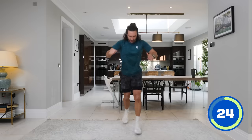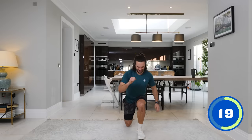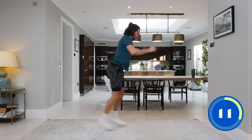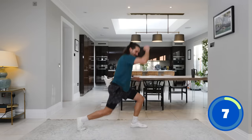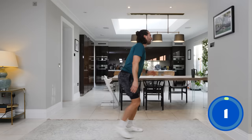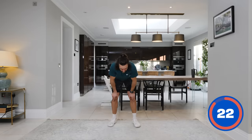Drop that back knee down if you can. The burn — instantaneous burn. Keep it going, keep lunging if you can. Lunge, jump, lunge, jump. Last five seconds on the clock. Ow — I didn't like that one. Okay, that's three complete.